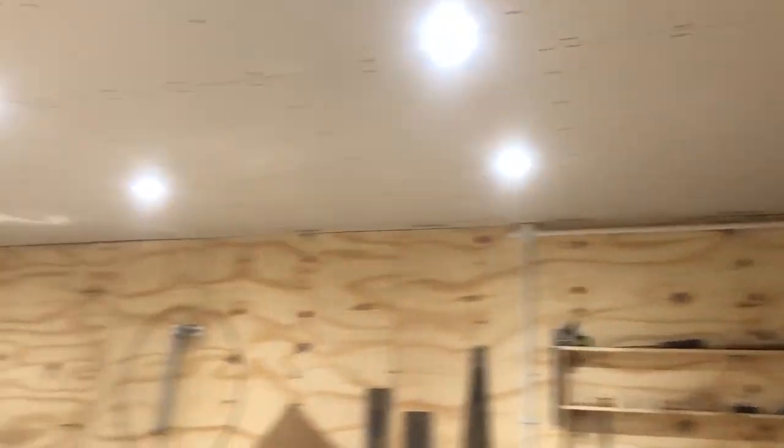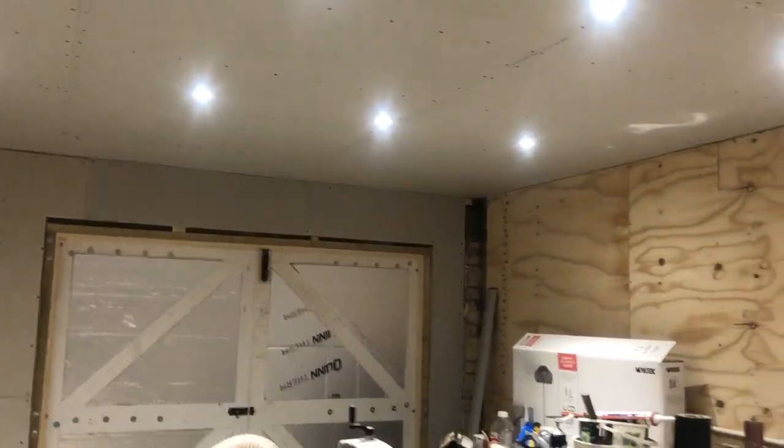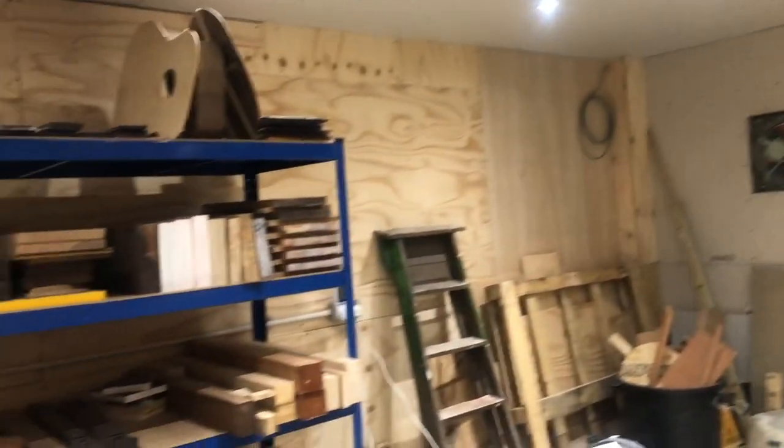When we first moved here I started working on the build in this garage but the electrics were awful. There was no earth anywhere — there was one plug which everything was tethered off including the lighting, and that didn't have a connected earth, so it was quite iffy and I couldn't really see anything. I've now got an insulated ceiling with three rows of six LED lights, so I've got nice lighting everywhere.